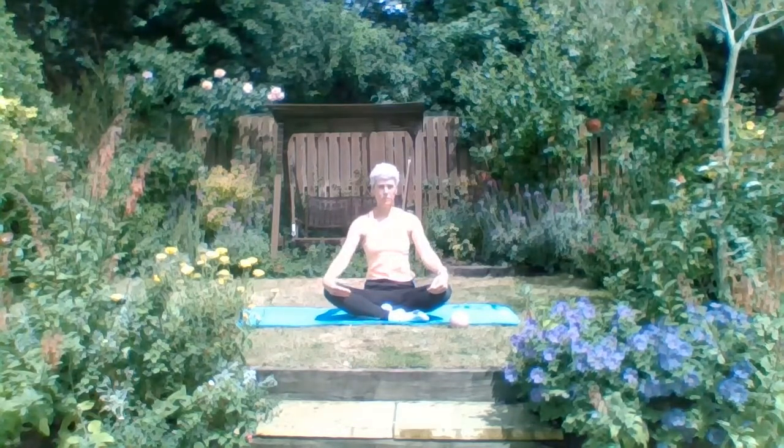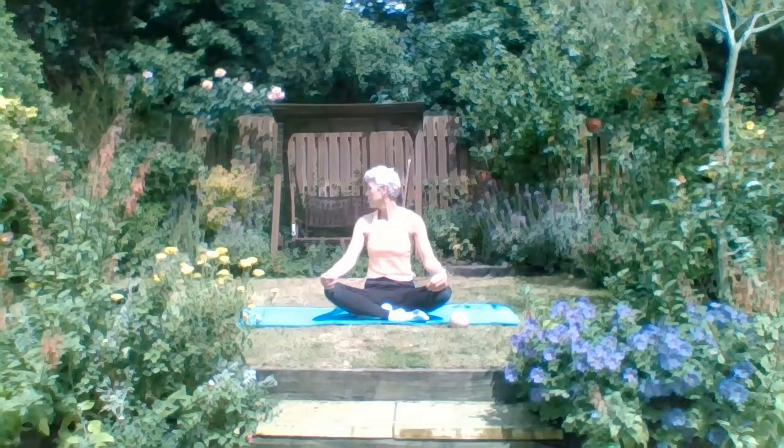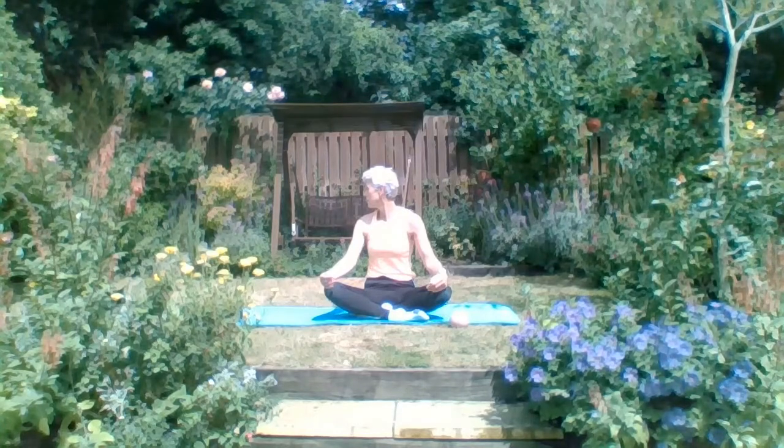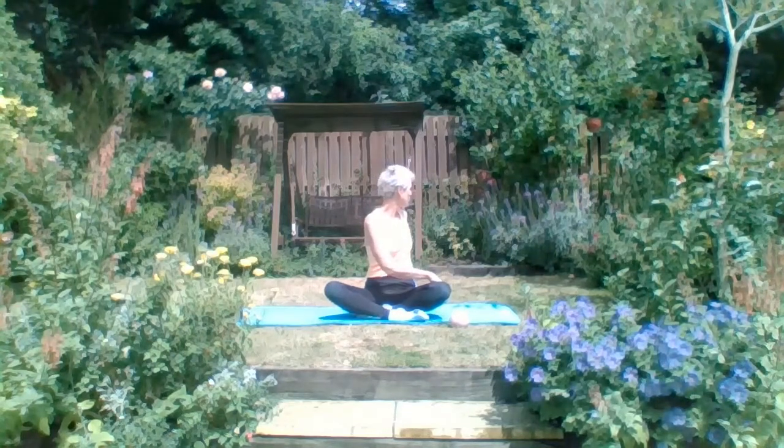Let's now do our neck rotation over our right shoulder and slowly back and over to the side. It may be particularly tight if you haven't been doing this regularly. So just be happy with what you can do - don't try and force it. Waist rotation now.